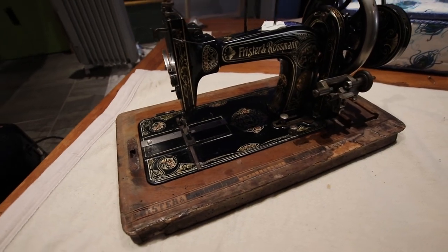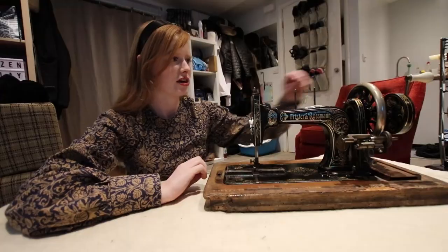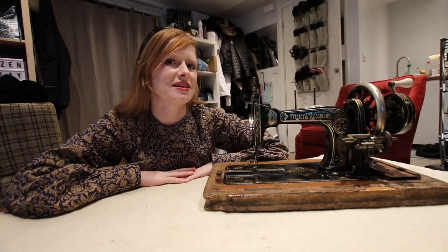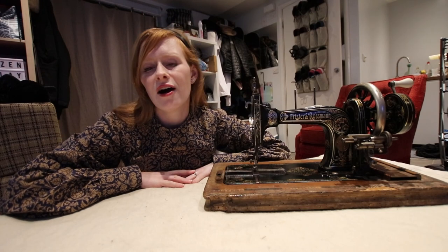She is looking so shiny, definitely ten times better than she was when we started. Works like an absolute dream — just watch that movement! If you want to see the other machine that my friend picked up that I'm also repairing and polishing up, please do remember to subscribe because that video will be going up very soon. Other than that guys, I will see you next Wednesday for more cosplay, history bounding, and sewing content. And until then, have a beautiful day. Bye!